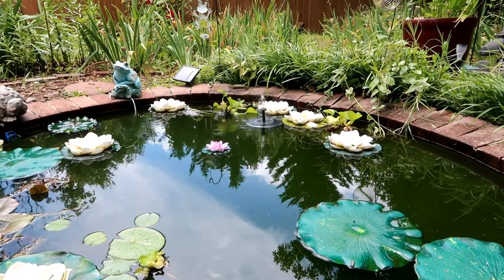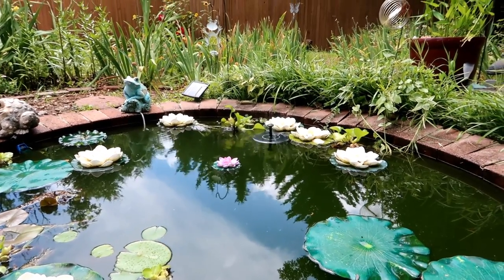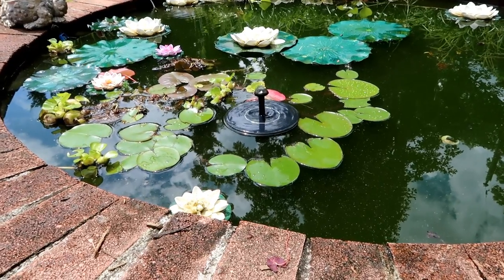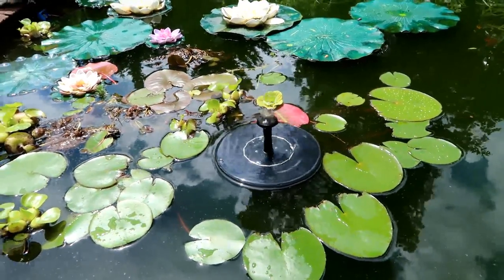This device just floats around and is basically a nice pump and fountain for the pond outside. It's great that it's solar powered because you have nothing to worry about. Thanks for watching.